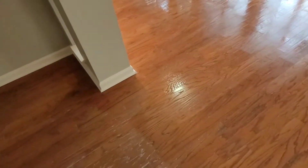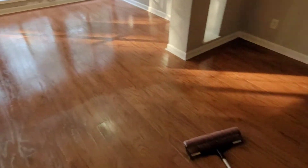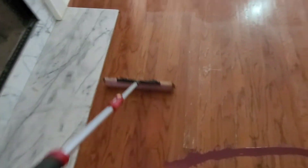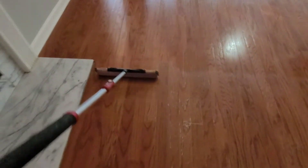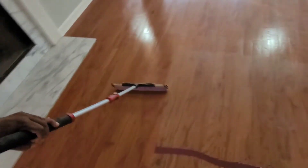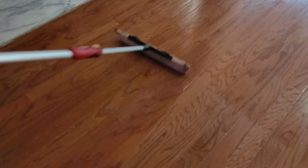You can see how that poly with the tint is starting to fill that grain in and making it look a whole lot better. This is the first coat and this is also a semi-gloss finish. When we get to these areas where it's missing grain, we'll have to press down on the roller to help fill that grain in.